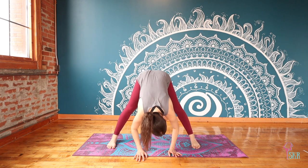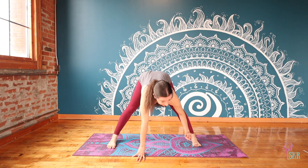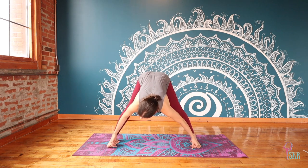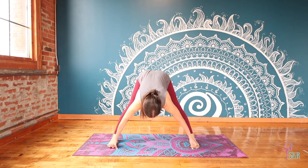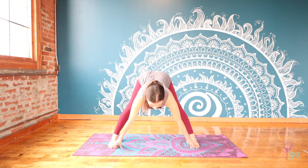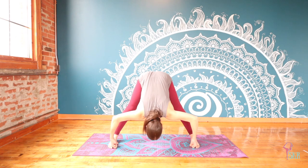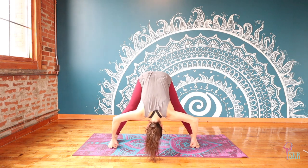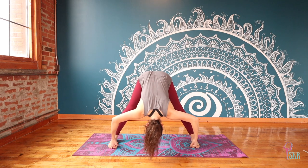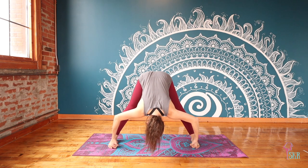You're welcome to stay in this forward fold, or to intensify it, take your two peace fingers and wrap them around your big toes. Maintain this hook on the toes as we inhale, reach the tailbone away from you, shoulders press down — we find a flat back position. Then exhale, bend your elbows out to the side, fold in between those legs, relax your head and neck, and still try to maintain that long position through your lower back. Your tailbone is reaching up towards the sky.